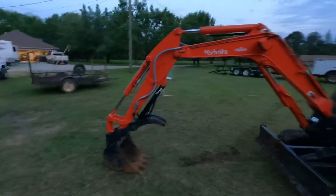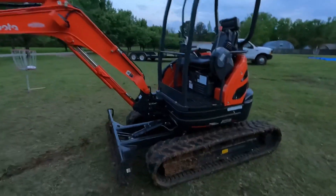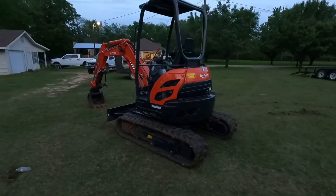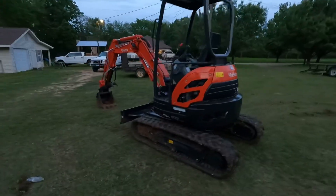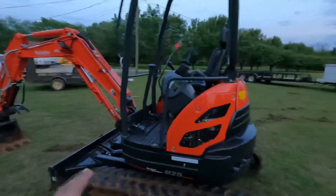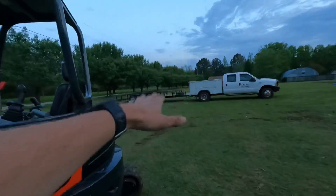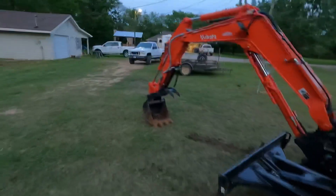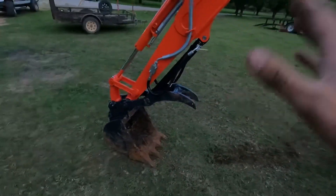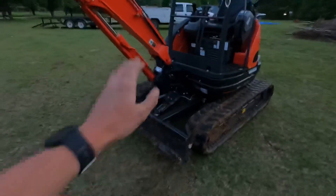All righty guys, it was just about dark but I wanted to hop in here and give y'all the scoop on this excavator. First of all, I got the Super Series U25 Mini Excavator. It weighs 5,600 pounds. That is a 7,000-pound trailer with two 3,500-pound axles on it, and it hauled it just fine — surprisingly, it did really, really good. I got the thumb on it so I can pick up stumps, firewood, crape myrtles, all kinds of stuff. It does have the grader blade on it — the blade does not tilt left or right, it just goes up and down.